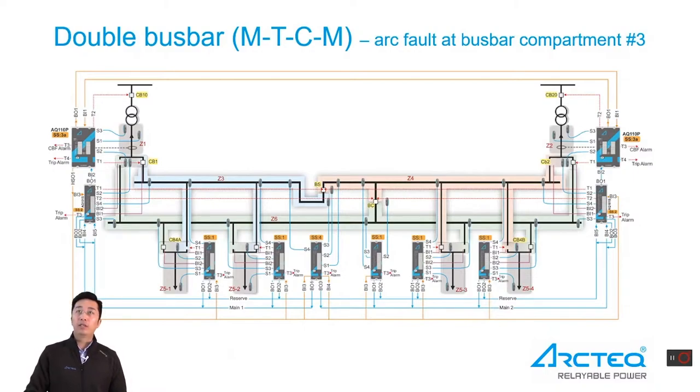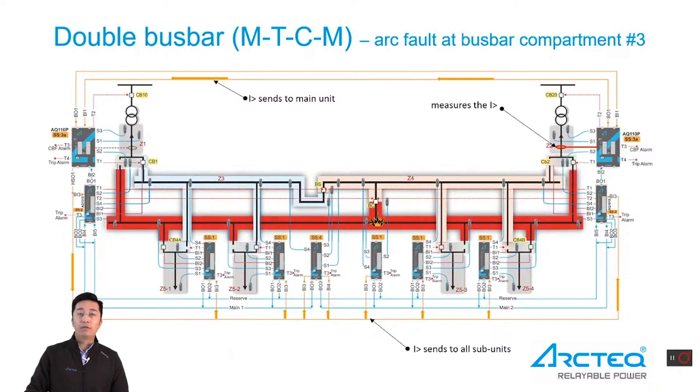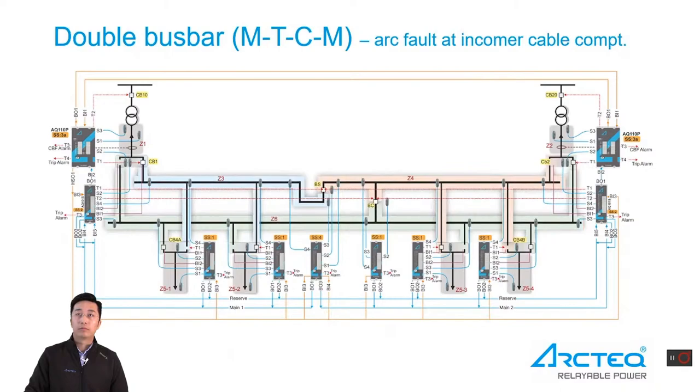When arc fault occurs at the reserve bus, overcurrent is measured and the reserve bus trips. The bus coupler breaker and the incoming connected to the reserve bus will be tripped. When arc fault is at the incoming cable compartment, no overcurrent is measured, so we only trip the incoming circuit breaker and the upstream circuit breaker.